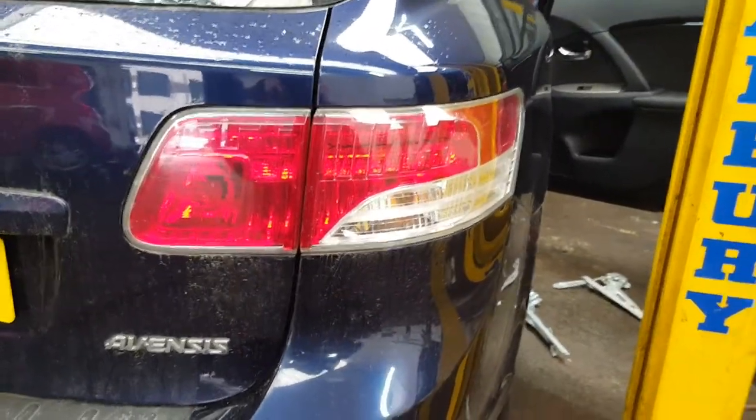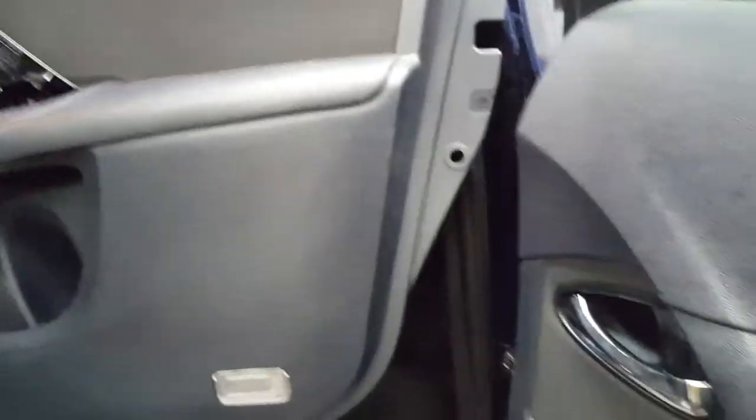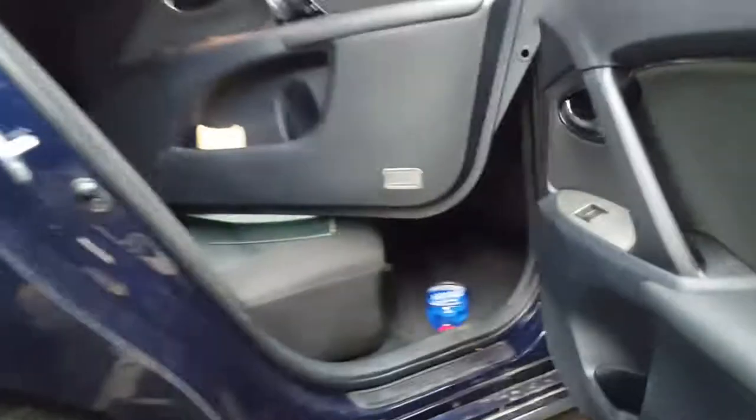Hello guys, it's a quick video on the Toyota Avensis 2011. This is a video on how to remove the front door cover on the driver side, and how to change your window regulator, the motor, and the window itself.